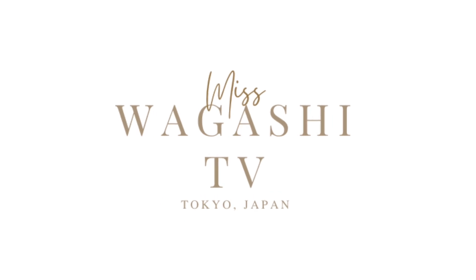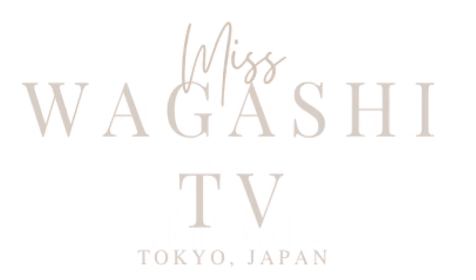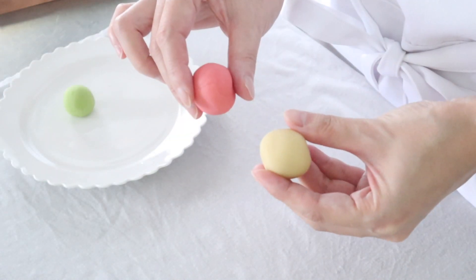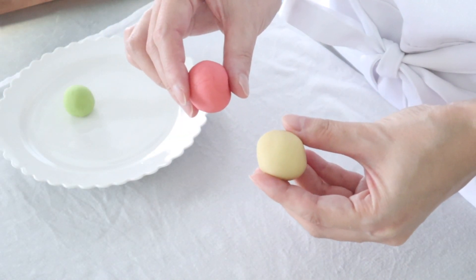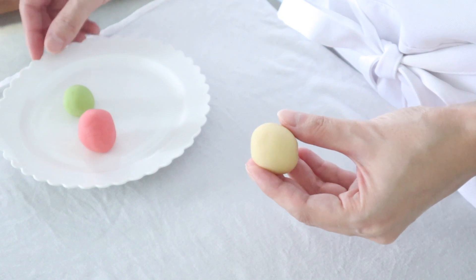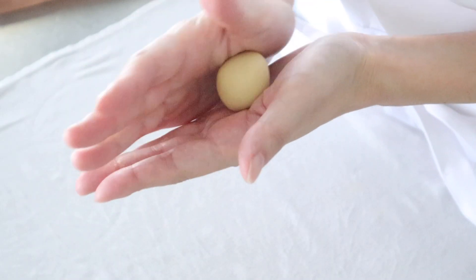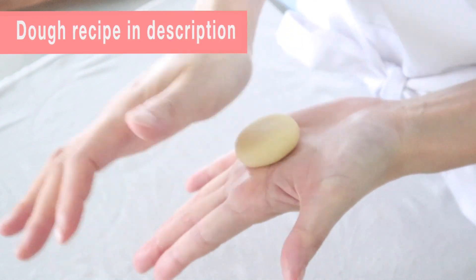So let's make wagashi in the classic chrysanthemum motif. Here is the dough in pink and yellow. For the dough recipe, please look at today.com/food. I pasted the link in the description.